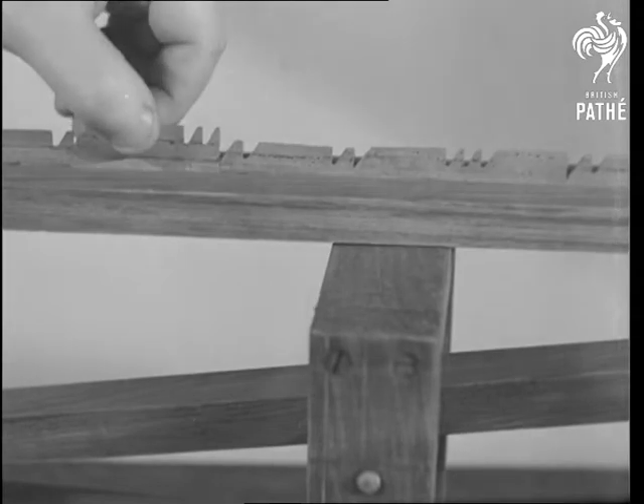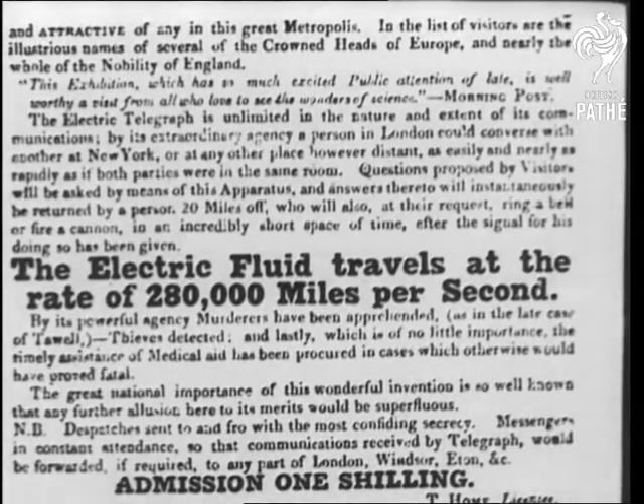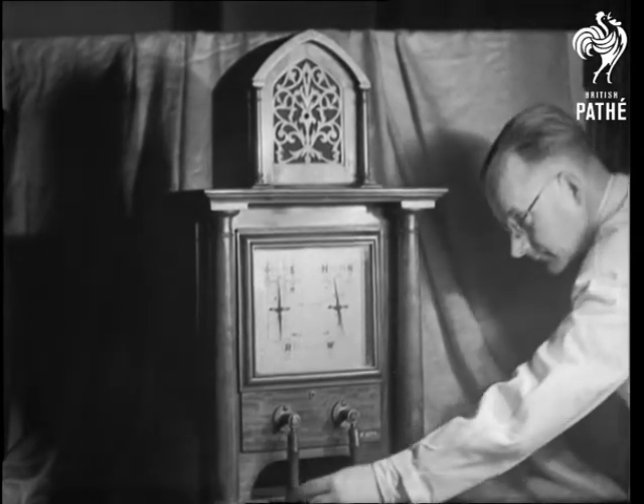Each one of these sections is a separate character. Then in 1837 came a big sensation: the Great Western Railway had installed a miracle machine — actually a Cooke and Wheatstone telegraph — for signalling letters by magnetic needles on a dial.